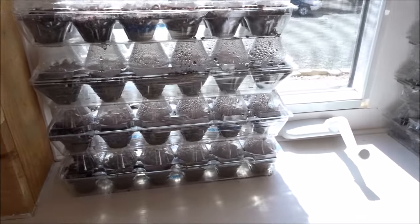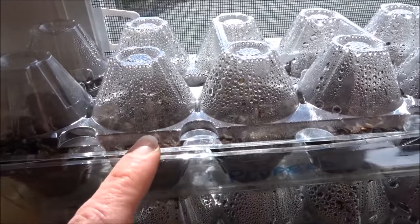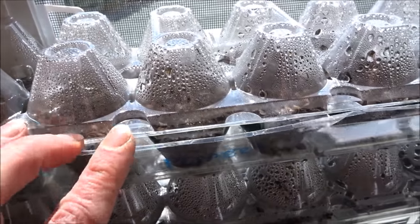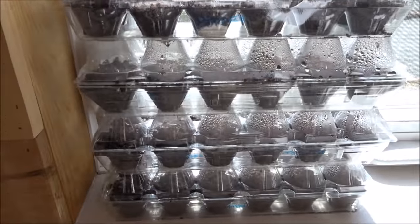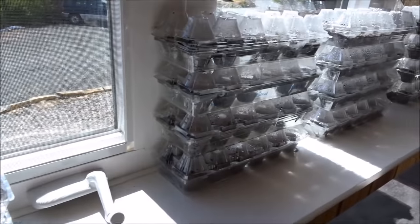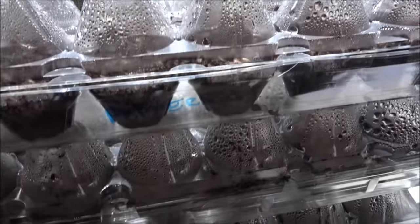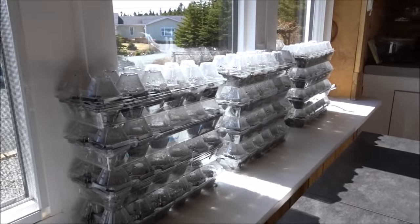I went ahead and started a bunch of stuff anyway. A few weeks ago I showed you how to make these little seed starting trays with egg cartons. The other thing I like about them is I can stack them and the light will still come through all of them. Once they get to the top I'll be transplanting them into bigger pots.